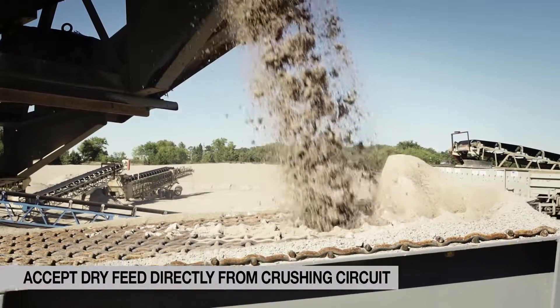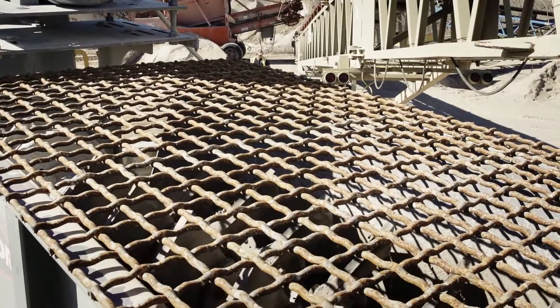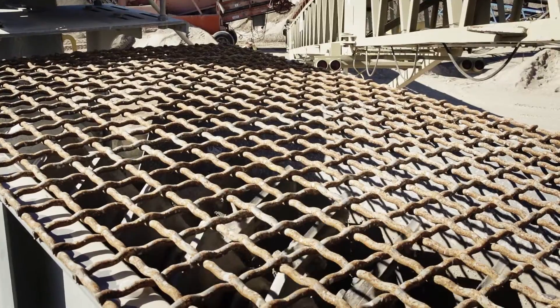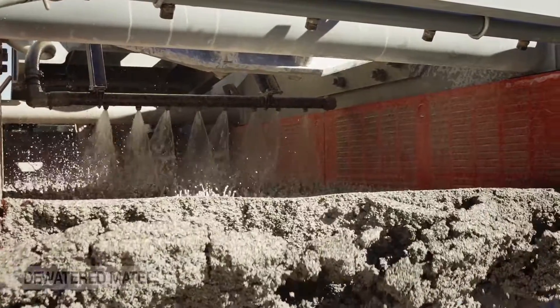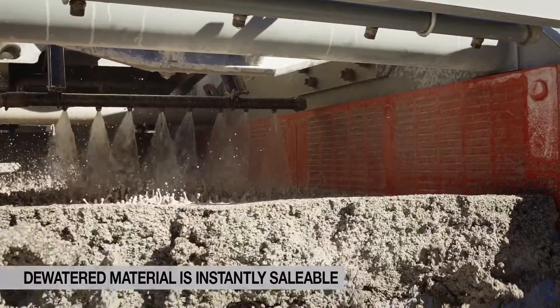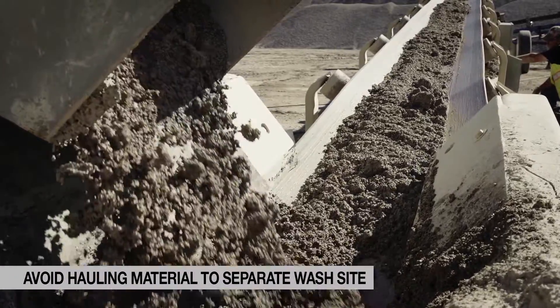We're taking a dry feed, we're adding water, and we have an agitator at the front end of the machine that mixes the water and the material together so that we get a good thick slurry to come off. Then it dumps onto a dewatering screen with a series of spray bars to help wash out the fines. We don't have to worry about transporting the material, so we can attach this right next to the dry crushing plant.